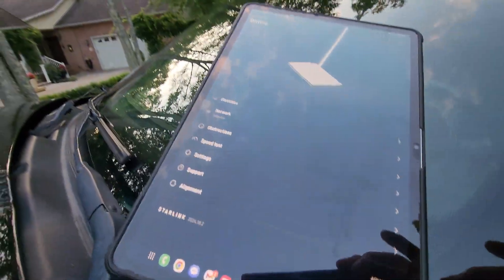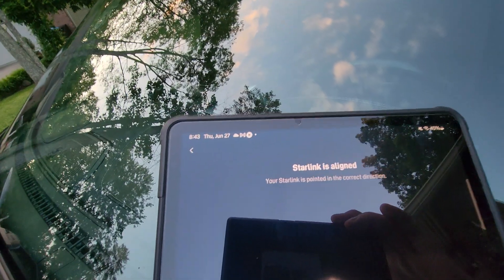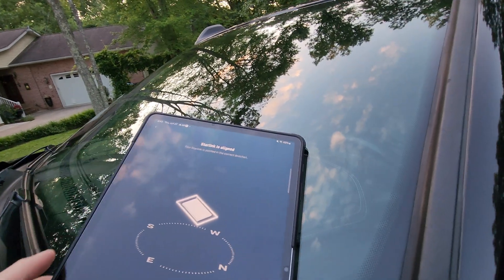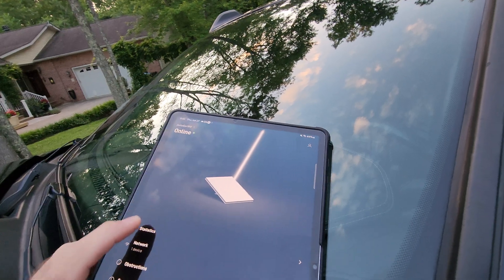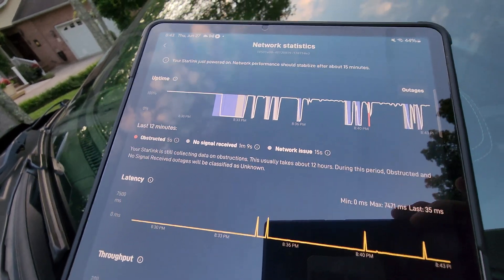It is connected to the app. I've had it up for a couple of minutes. As far as alignment goes, it'll tell you if it's aligned, and it is currently aligned. It'll also tell you if it's at the wrong tilt or rotation. Check out the stats — you can see where I was messing around tilting it and it lost signal for a second.